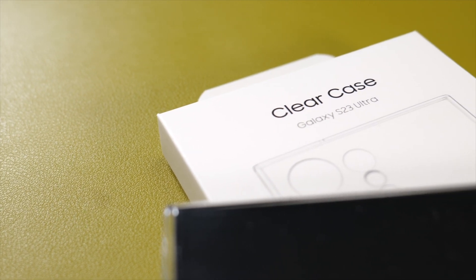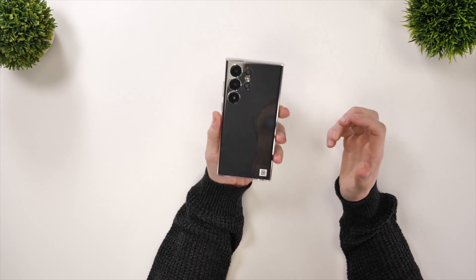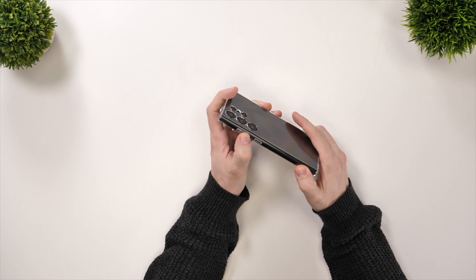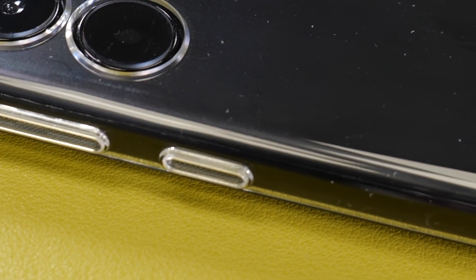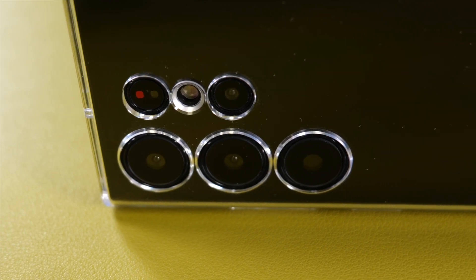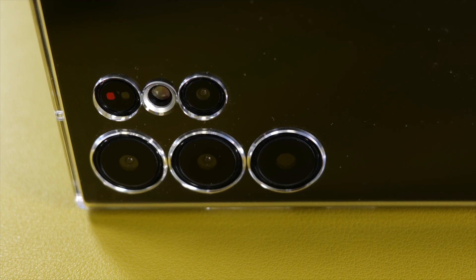Next up we've got the clear case for the S23 Ultra. As soon as I got this out of the box I was disappointed — to be honest it's just a hard plastic shell case, there's nothing that special about it. The only thing I can say I do like is that the buttons are still nice and clicky thanks to them being floating. However other than that it feels fairly cheap and it really attracts fingerprints, so even though you can still see the lovely color of the S23 you purchased, you'll see it through a layer of fingerprints, which is unfortunate.